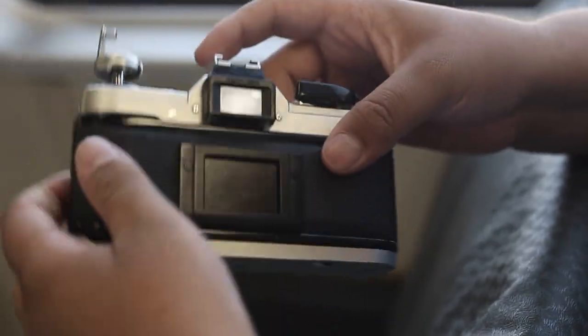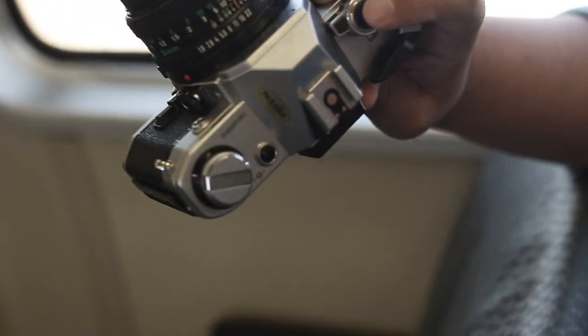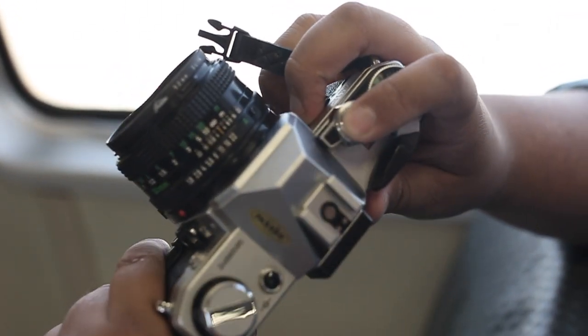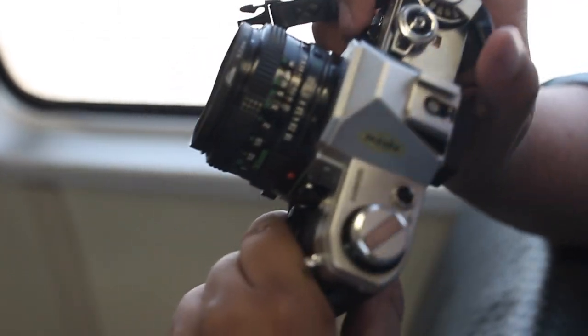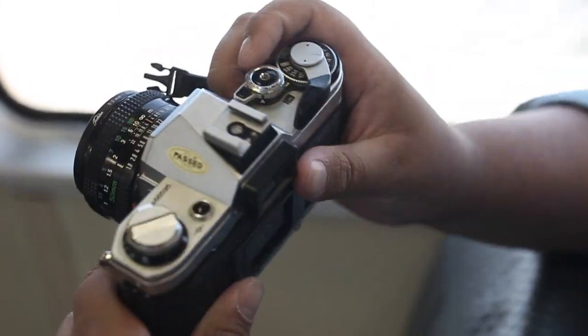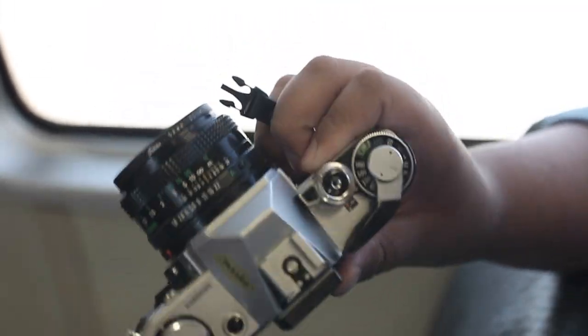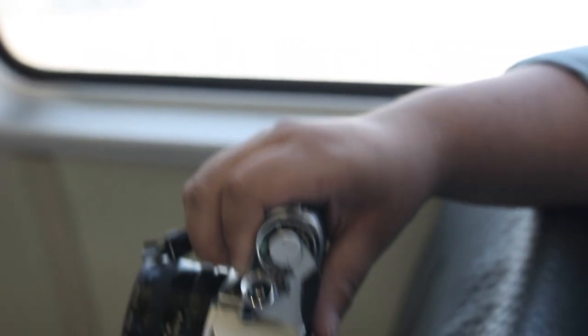But now that we have that on there, close that up, push that down, shutter release one, shutter release two. I like to think that by the third shot, people will go ahead and shoot it again. Personally, I think let's not waste any more film — let's get the shots rolling.